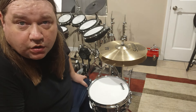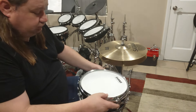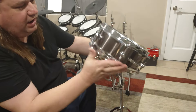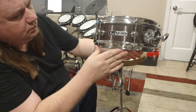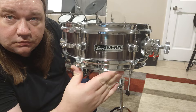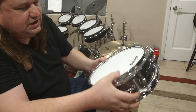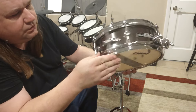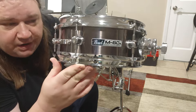Hey guys, got another video today. A little quick one. Talking about a Pearl M80.